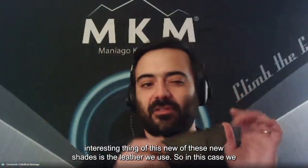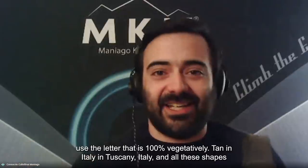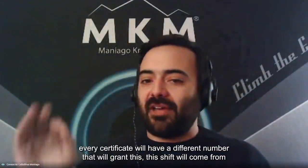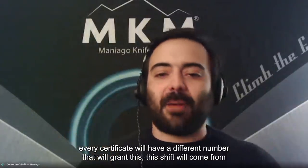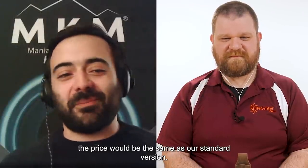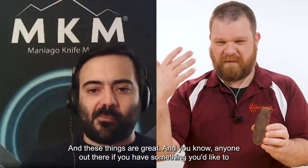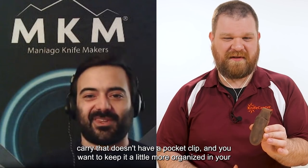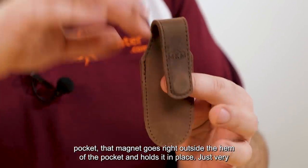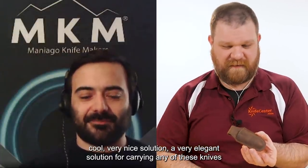The very interesting thing about this new sheath is the leather — it's 100% vegetable tanned in Tuscany, Italy. All these sheaths will come with a certificate that has a unique number, guaranteeing the leather comes from Tuscany, Italy and has been vegetable tanned. And the good news is that the price will be the same as our standard version. These are great — if you have something you like to carry without a pocket clip, you slip it into your pocket and that magnet holds it right at the hem. A very elegant solution.